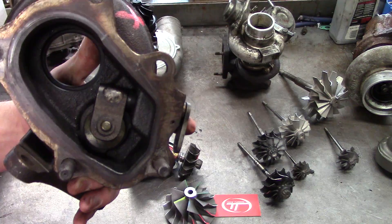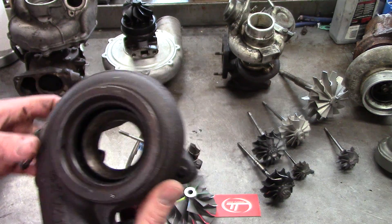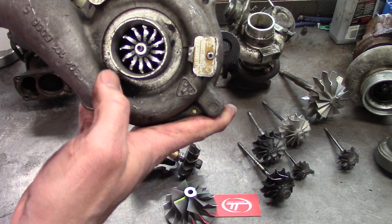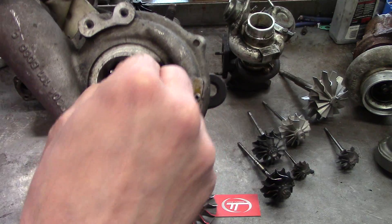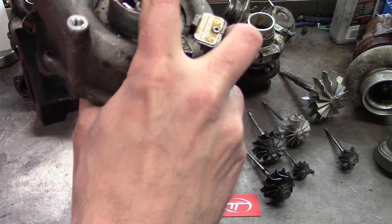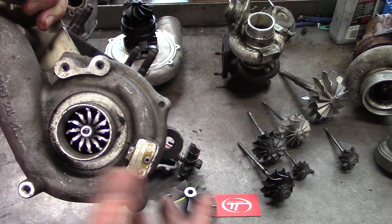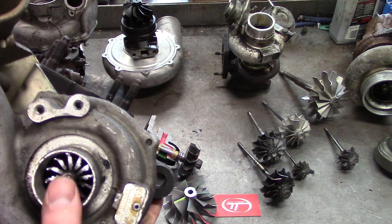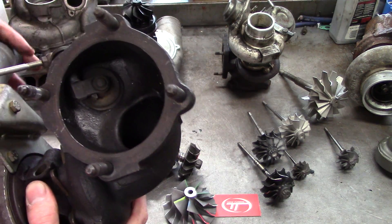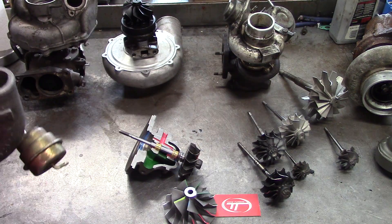Externally the bore looks about the same, but when you go inside, that radius is so far out you can have a quarter-inch gap between the blades and the turbine wheel — so that turbine housing is pretty much trash. Another thing to look at is surge problems. This wheel could have failed from overboost causing surge — the lock nut popped off, got sucked back in, and you can see little pock marks right on the inside of the bore from the wheel bouncing back and forth chewing everything up. Sometimes you can salvage it, but when the lock nut comes off, all the thrust components expand out and you start getting turbine wheel-to-housing contact. You might be able to fix it with a cartridge as long as the housings are still in good condition.